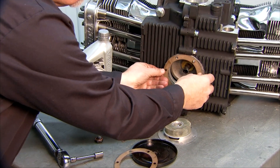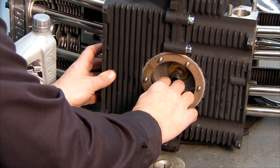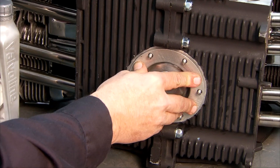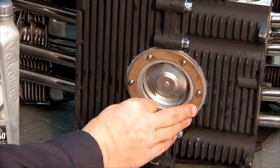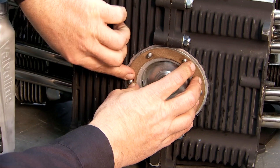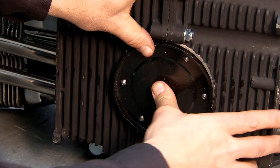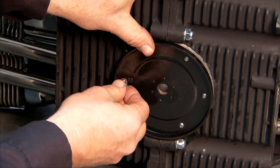We take one gasket first, get that seated against the engine case, and then our oil screen goes in next. It fits right in there. Then the next gasket goes on, get that seated down on there good. Then the cover goes on — it's just a stamped sheet metal cover. Line it up, push it down on there as far as it'll go to get the nut started. There are some little copper washers that go on there. Set one on and start the nut on each location.